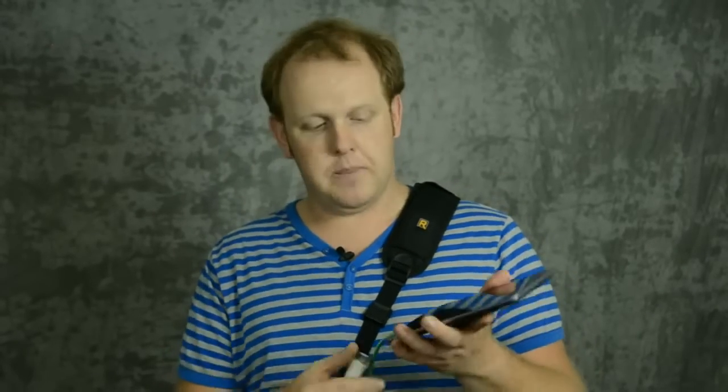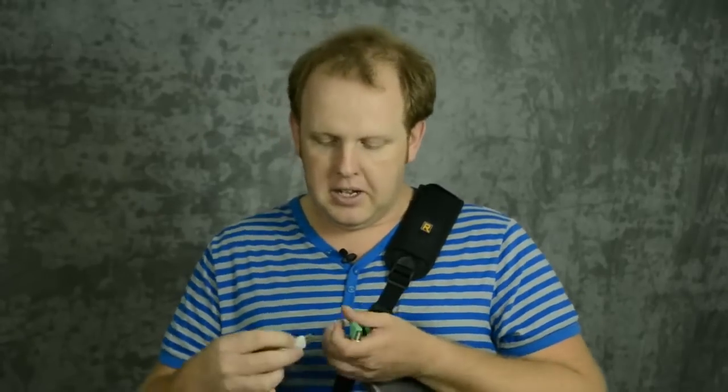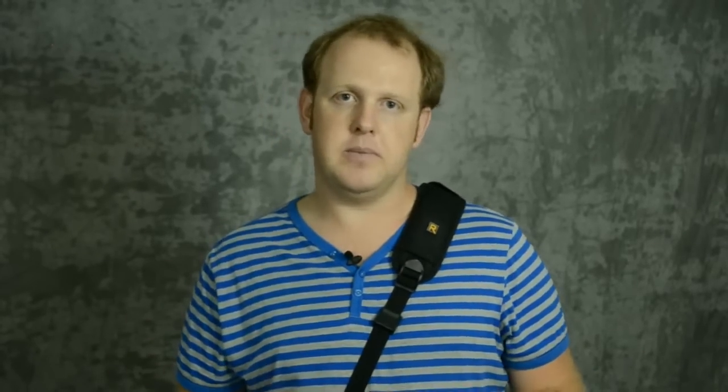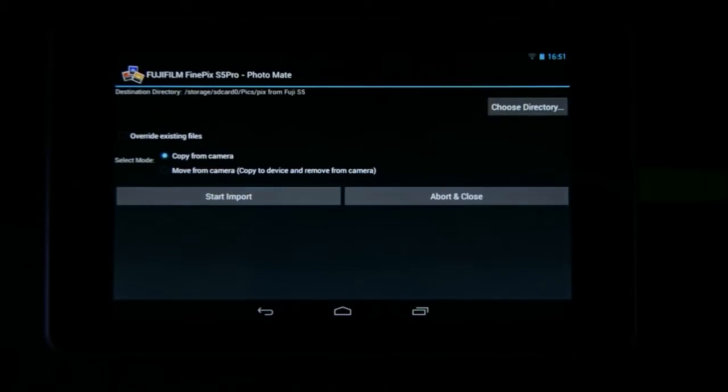You just plug this into the tablet right here at the bottom, or wherever your fitting is on your device. Then you need a cable to connect to your camera — you plug in here like this, and this end goes into my camera. When I have the camera attached, I just turn the power on and the tablet will immediately pick up the device and go to Photomate.